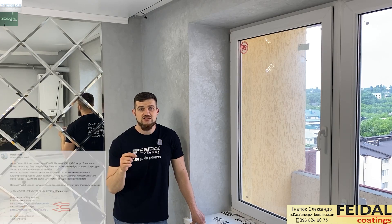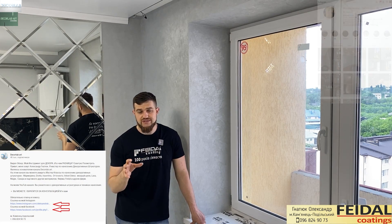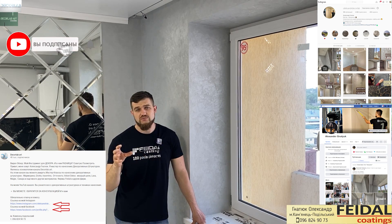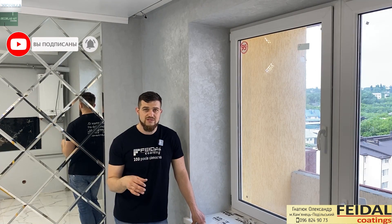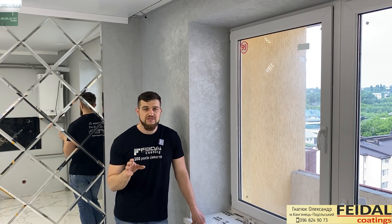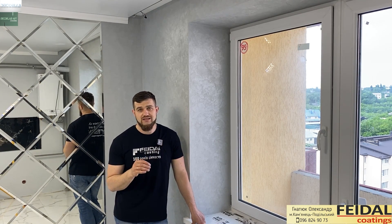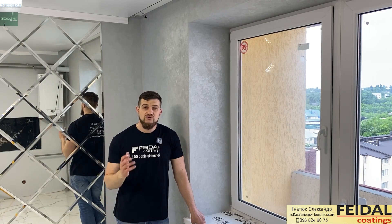Если у кого-то будут вопросы, внизу в описании все мои ссылочки: Instagram, Facebook, есть мой номер телефона — не забываем подписываться. Также можете писать в комментариях свои вопросы, я всегда отвечаю. Если какие-то есть сложности, лучше наберите меня, потому что я не всегда могу отписать, так как очень много работы. Поэтому хорошего просмотра.